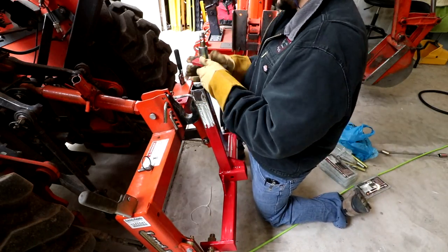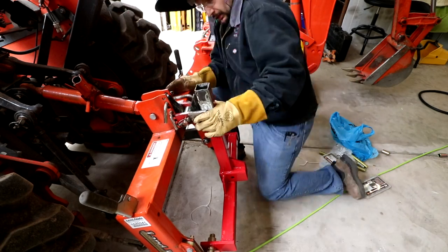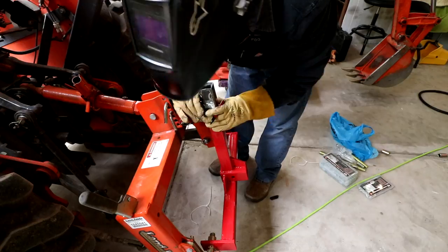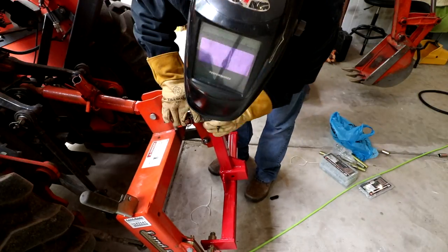Did a little check fit. You can see I needed to move those ears down quite a ways — probably four or five inches — to better line up with the quick attach on the back of my tractor. That allows me to not have to readjust the hook when I move from implement to implement.